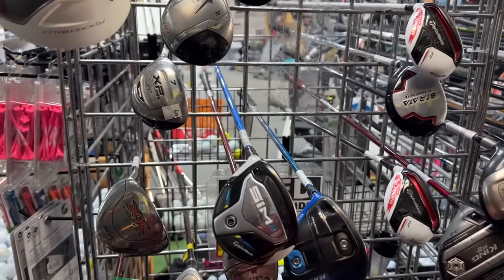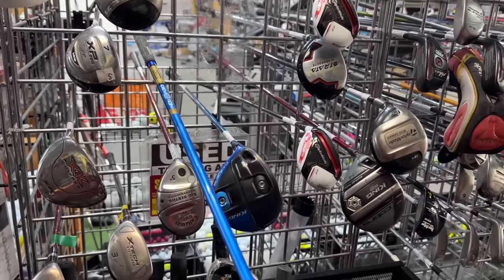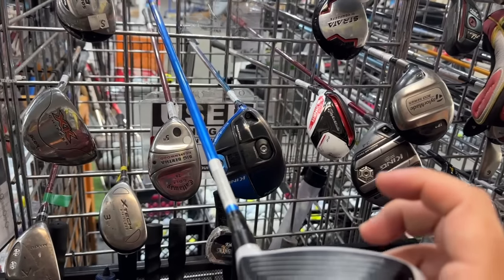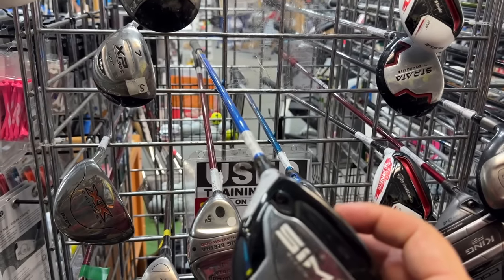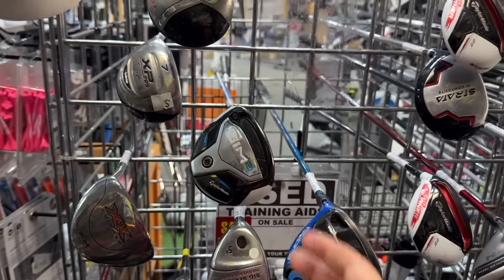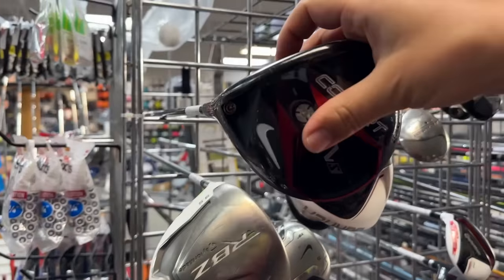We've got the SIM 2. What shaft is it? Oh my goodness, it's an Oban shaft. I wish I was left-handed — one of the rare times where being a lefty would be a benefit. That is such a freaking sick, awesome setup. You could pop that out and it's right-handed because it's interchangeable. It's like British and Australian — math and logic, it's all the same.